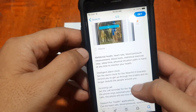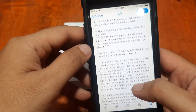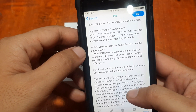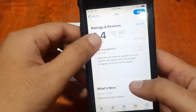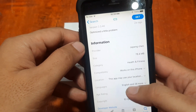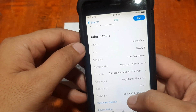Let's check out the details here. It supports intelligent alarm clock and different functionalities. It also supports Apple, Gear Fit, and healthy applications. There are mixed reviews here; the last update was two weeks ago, and it is 78.4 MB. It is available in the Health and Fitness category.